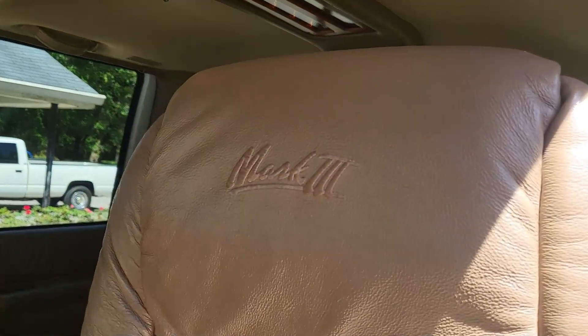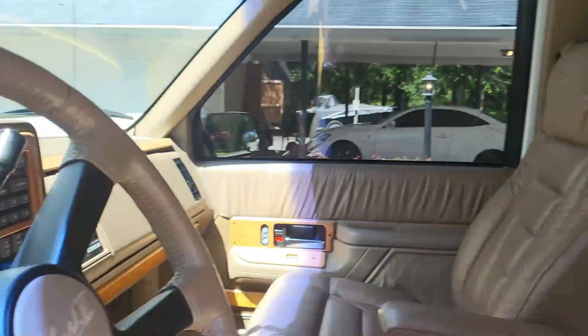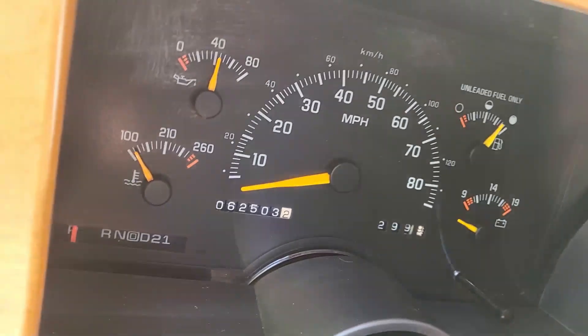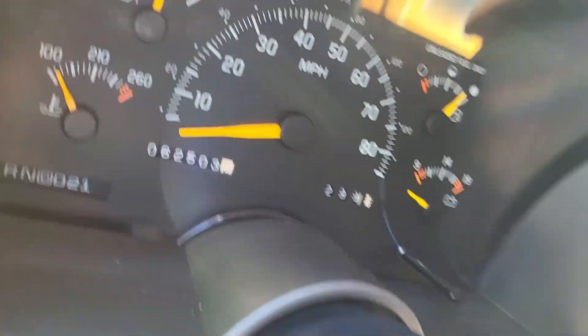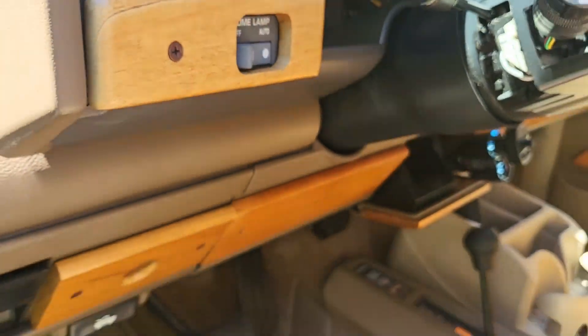It's got the Mark 3 package which is really rare to find these days on the Suburbans. Even shows on the steering wheel - 62,000 miles right there, it's crazy. You get your lights and your light controls.